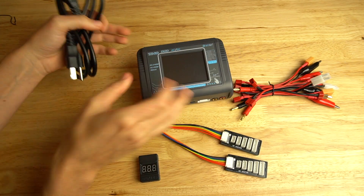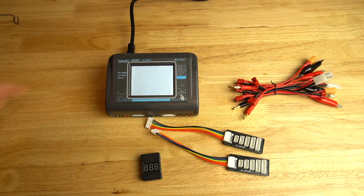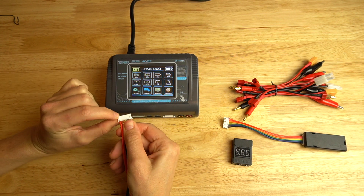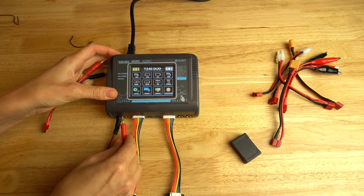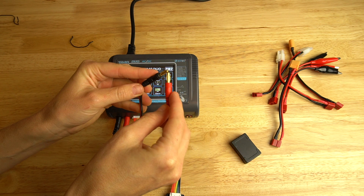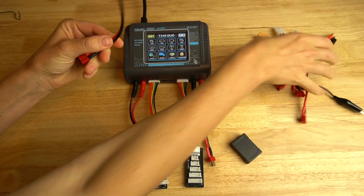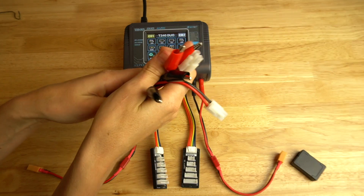First we're going to take our power cable and plug it into the back of the charger. There is also an on and off switch here. Next we're going to plug our balance adapters into each port, making sure you notice the notches. One thing to mention: don't have your battery connected as you're plugging it in, because if you touch the terminals to each other you're going to complete the circuit — I did that once and got some sparks, not good. Since I don't use Dean plugs, I'm going to grab the XT60 adapter for each port. Now we're ready to charge.